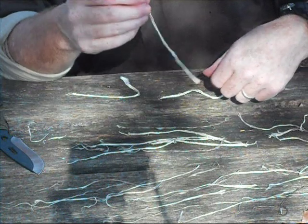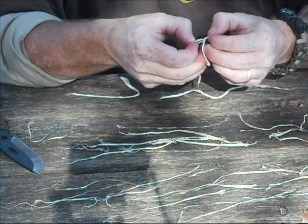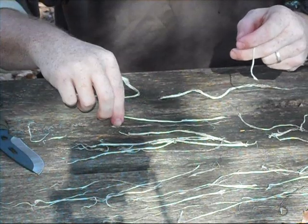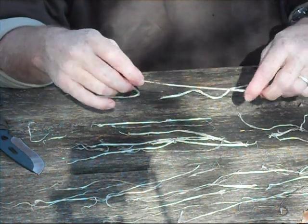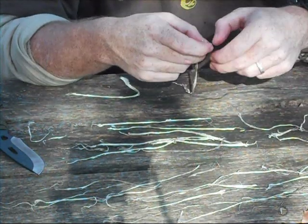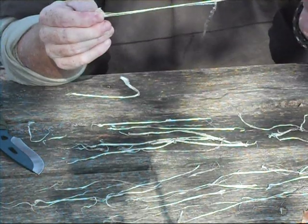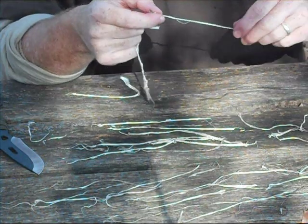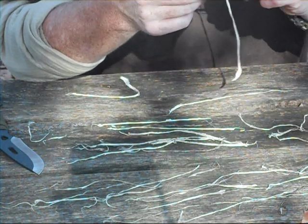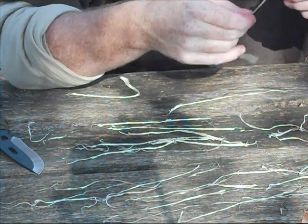These ligaments that you use to make sinew last forever. This deer that I harvested this off of was well over a year ago. I cut the tendon off, made sure I had any meat or fat cleaned off of it, then dried it in the back of my truck just by putting it in a box and letting it sit there until it dried hard — it just didn't take long at all. Then I had it sitting in my house with all my primitive gear in a box. It lasts just as long as you're going to need it. It doesn't rot, it doesn't go away.